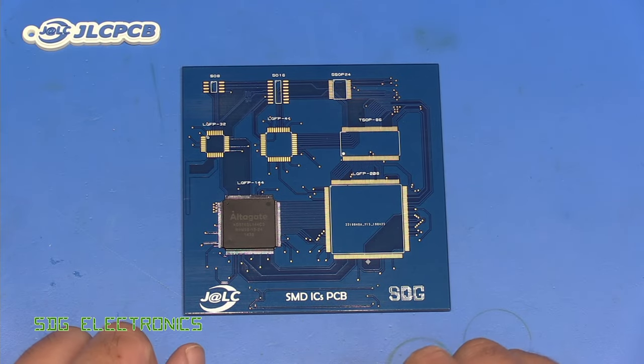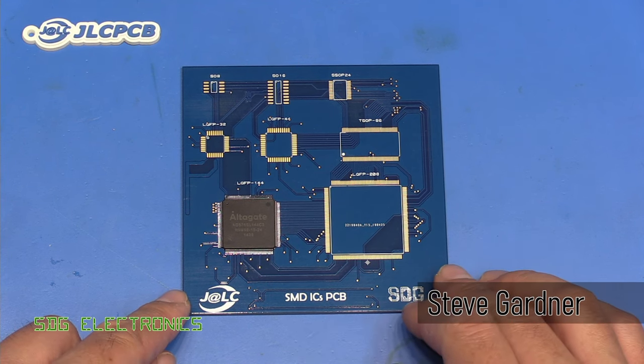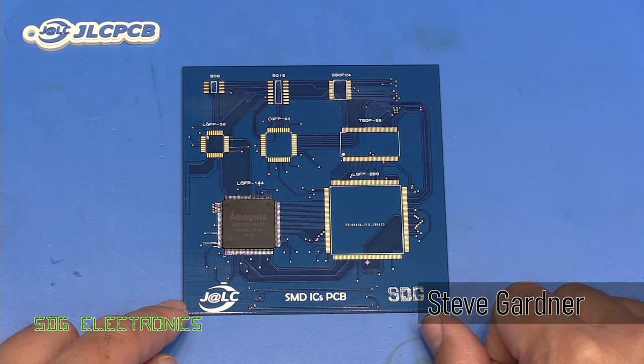We've got a PCB here that we've had made at our sponsor for this video, JLCPCB. This is one of their blue 1.6mm ENIG plated PCBs.